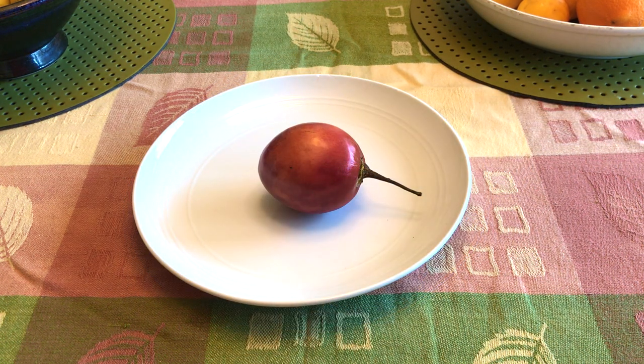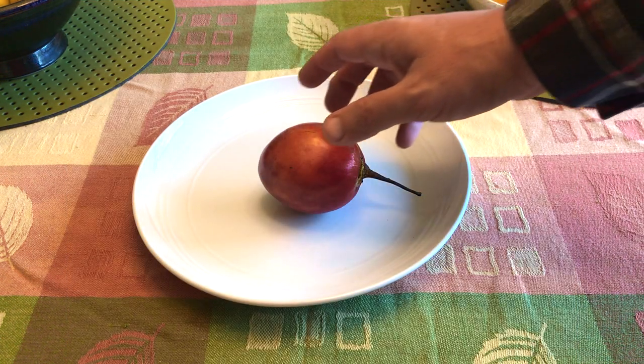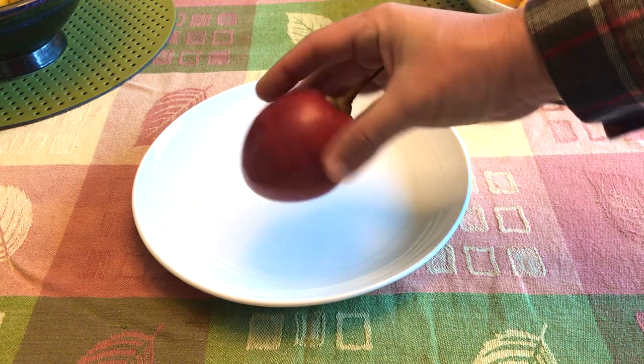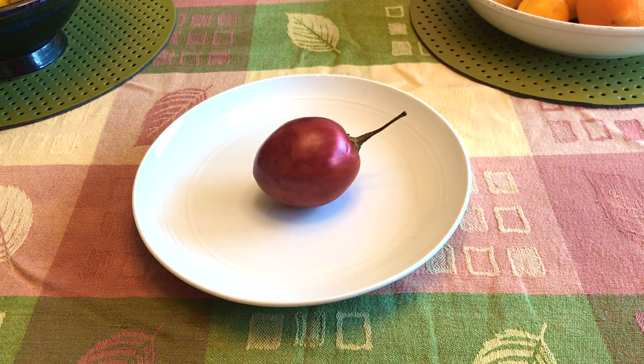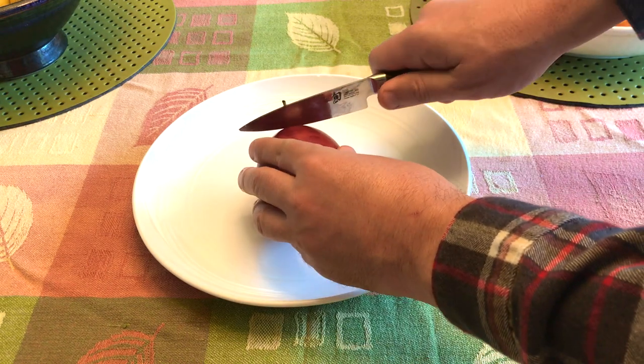The next fruit is from the tomato, potato, eggplant, and pepper family — Solanaceae, or the nightshade family. The red tamarillo. This tomato-like fruit is native to the Andes: Ecuador, Colombia, Peru, Chile, and Argentina. They grow from a tree-like shrub and resemble something between a pepper and a tomato.